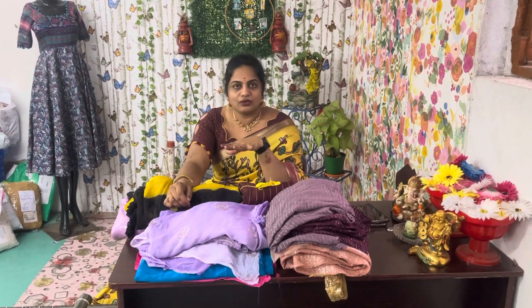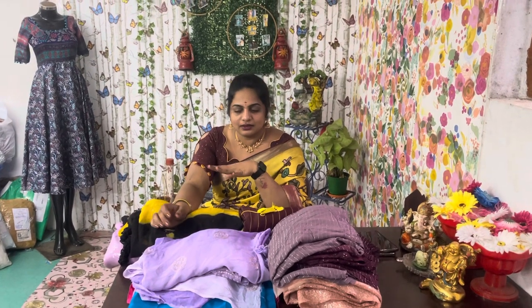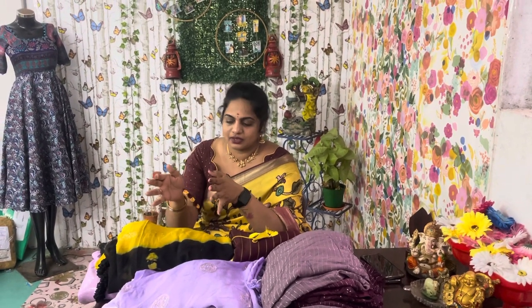My name is Vasanthi, from Khammam District Manu Guru. Actually, I am from Hyderabad. I am doing fashion designing. I am currently with my parents, and my parents started a boutique. I have been in this field for 10 years, and I started my boutique about 6 years ago, located in Khammam District Manu Guru.